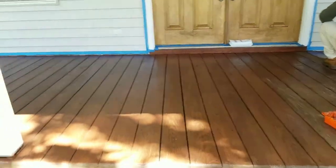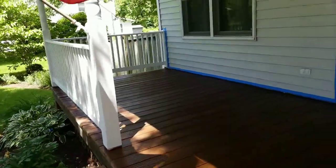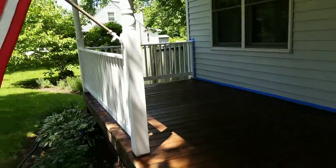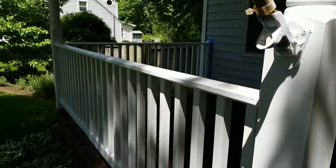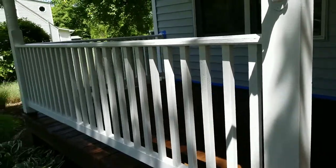Hey YouTube, this is Gonzalo again with another video. We've been working on this project since yesterday. I didn't do a video one because we just power washed yesterday for the porch we're working on. Today we cleaned all the rails by hand because there was a lot of moss and things like that that we removed.